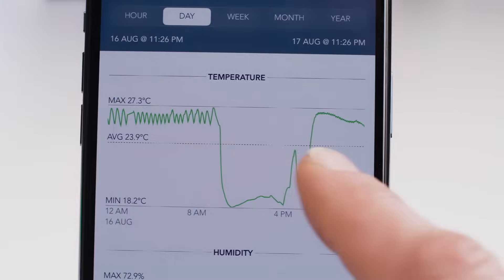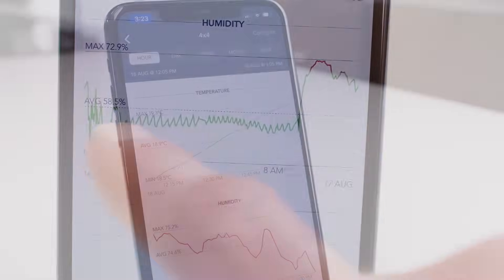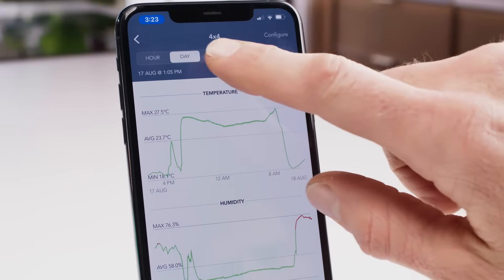Now you have real-time global access to your temperature and humidity data, viewable in hourly through to yearly time increments.